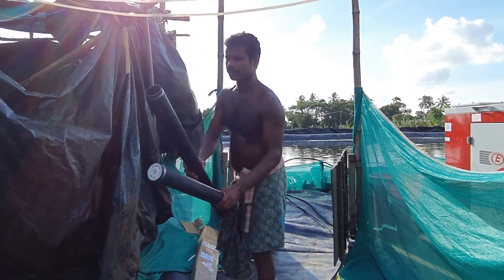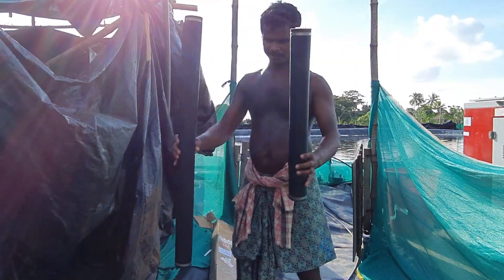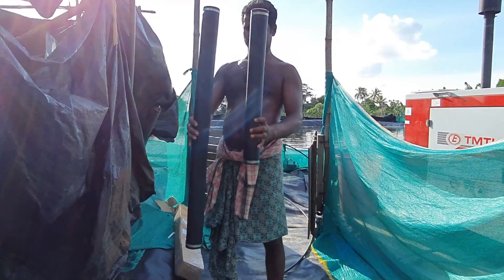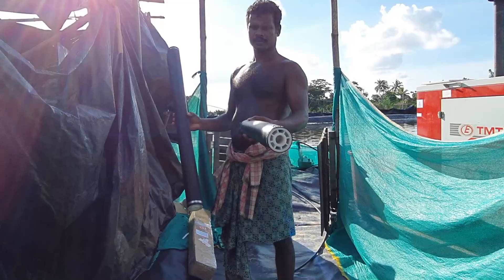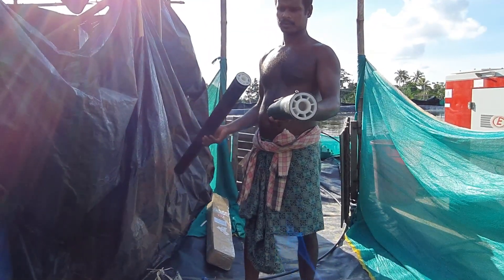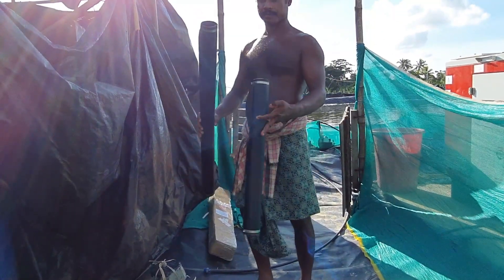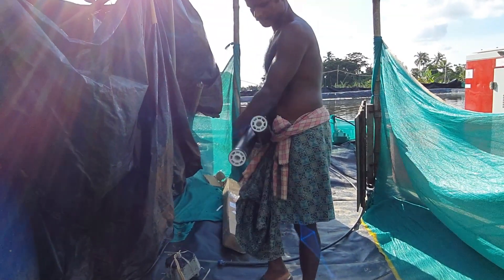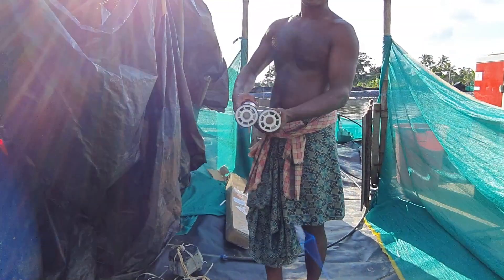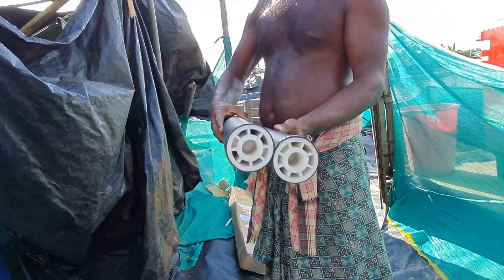Before buying this product, I spoke with the company and they confirmed that these products were really great compared to the aeroxy tubes and did not require any periodic maintenance. So for that reason I ordered 2 pieces of this type of membrane diffuser.